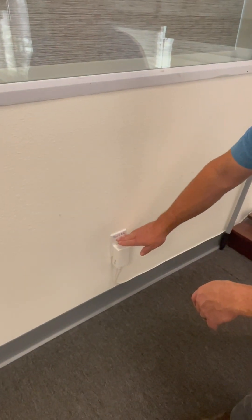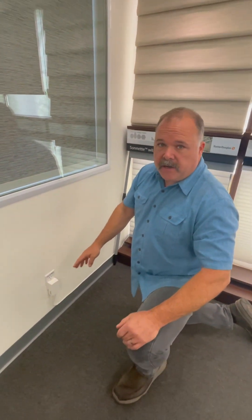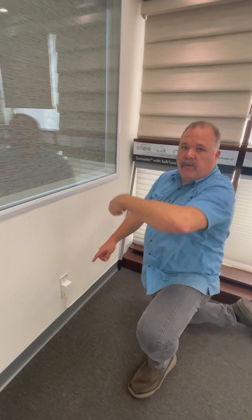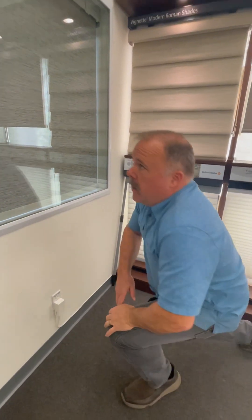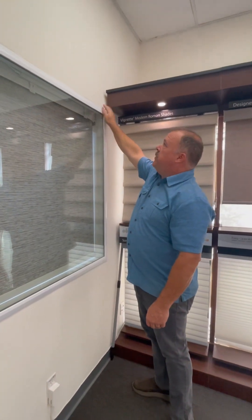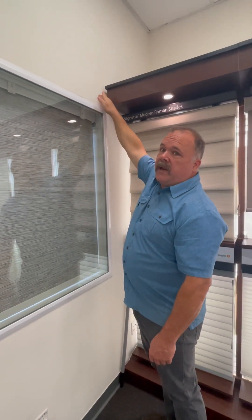Sometimes people will put these outlets up in the attic, leaving an accessible area, and run a wire from the attic all the way down the wall to the upper right side of your window — typically right about here. If the window is here, the motors are always oriented on the right side.